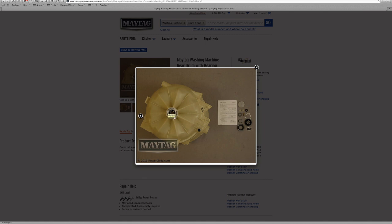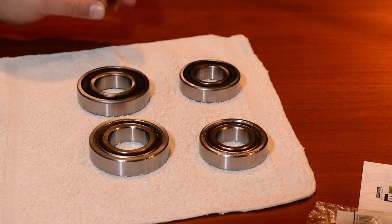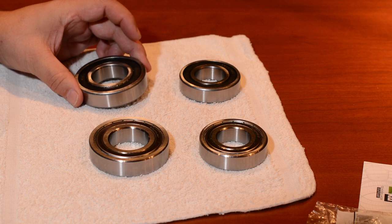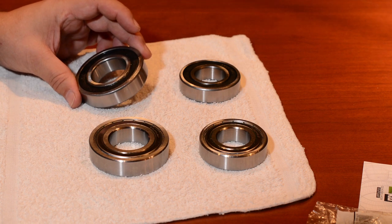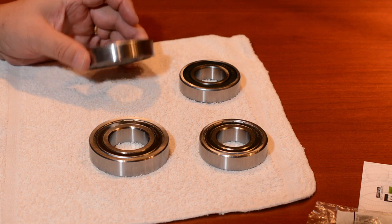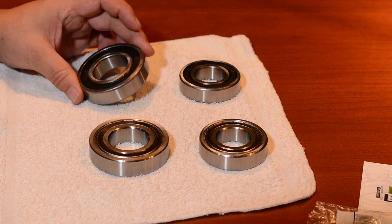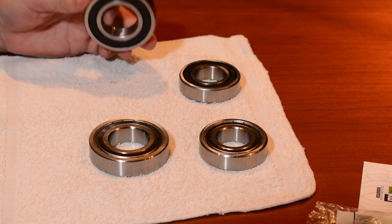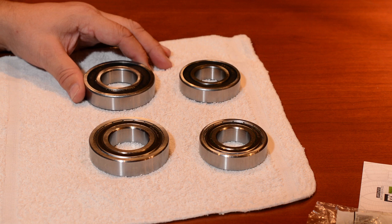Over about 15 years the bearings wore out, and this is very common. So I did my due diligence and went ahead and purchased what I thought were original bearings designed for the Neptune front loader washer. I spent most of a Saturday putting them in, ran it up, and it sounded just fine. Then about six months later — bearing failure.